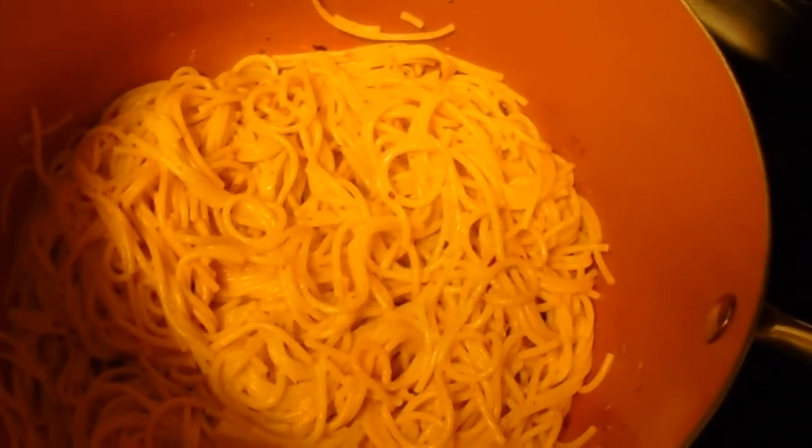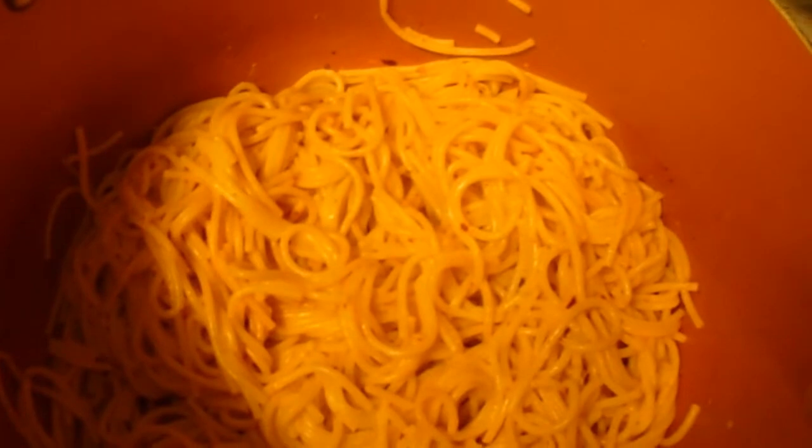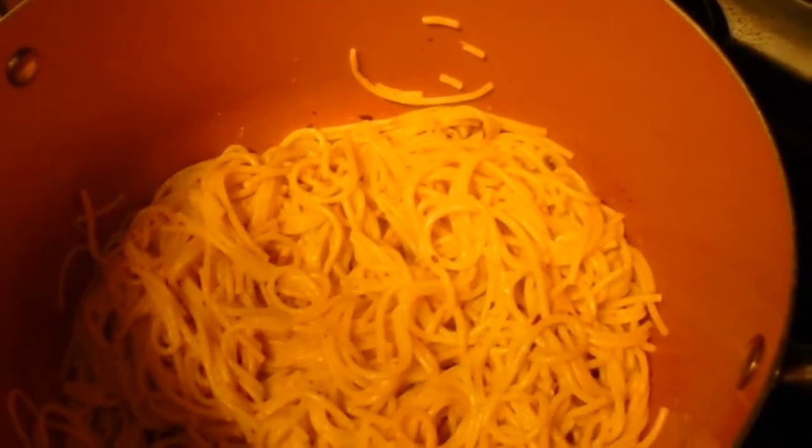So what I'm about to do now is pour the chicken and the sauce into the pasta, mix it around, then I'm going to add some bacon bits. You can't go wrong with bacon!